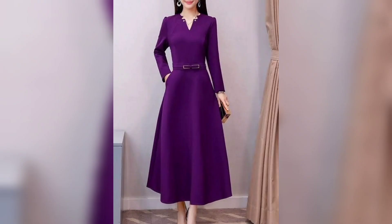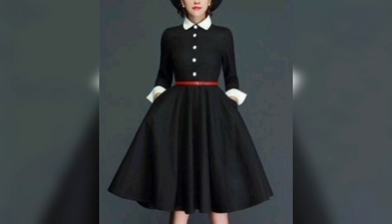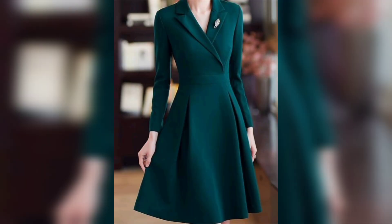Next one is a green color, so very awesome. Next one is a purple color, so beautiful and nice. Again, this one is a plaid and red color button, so beautiful. Next one is a plaid and white color button with belt, so beautiful and nice. Next one is a plaid with belt, so beautiful and nice.